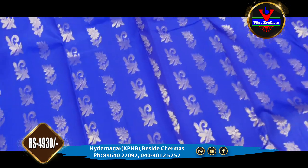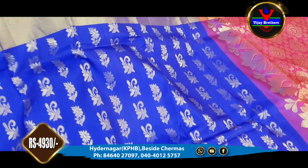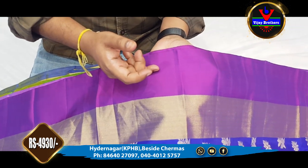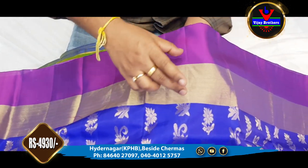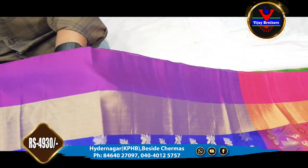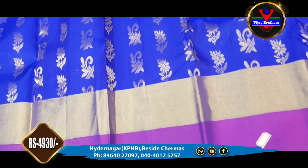We are going to show the top of these booties and the bottom part. We are going to show the pink color as well as blue color. We are going to show the blue border in the next 3 inches, the gold jerry border. This is the bottom part too, and the two sides have the same border.